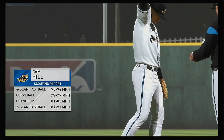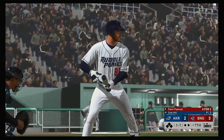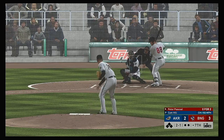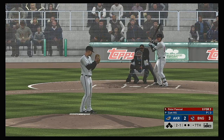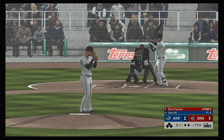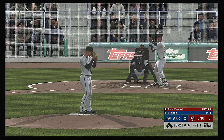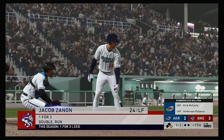Cam Hill gets the call from the pen to take over on the mound and start the home seventh. Into the box: Peter Pascoe — 0 for 2 thus far. Two balls and a strike — he misses low. The count goes to three and one. Just when you needed a shutdown inning, a leadoff walk was certainly not on the agenda. He needs to bear down right here — no leadoff walk just yet as that finds the strike zone, and the count comes full at three and two. And he lets him off the hook — that's ball four.